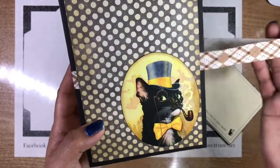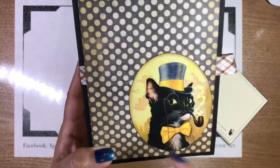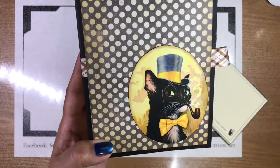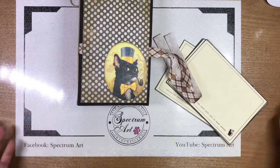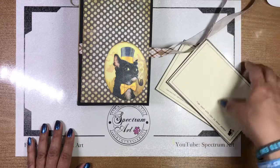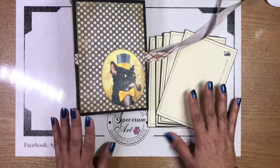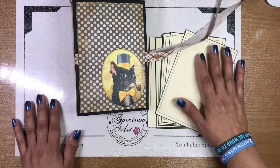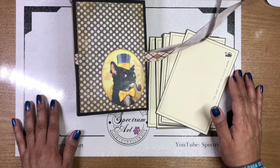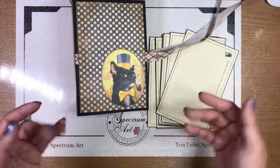Of course on our front we've got our handsome guy, which Madison picked for the front because he actually looks like Lexington, our kitty. So we hope that you have enjoyed it. We hope you guys will try it — if you have any questions, feel free to ask below. Hopefully this walkthrough has given you some ideas and inspiration to try making one of these in any theme you'd like. And remember, everyone can craft. Reminding you once again that April is Autism Awareness Month — please make sure you are the difference. Show kindness and show compassion. Thank you so much for joining us, and blessings. Bye.